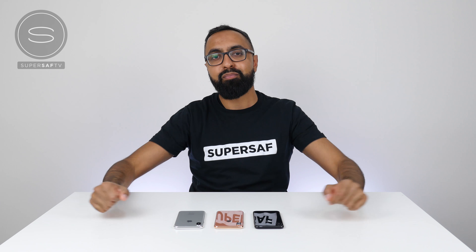There's plenty more content coming up on here. Thanks for watching. This is Saf on SuperSaf TV, and I'll see you next time.